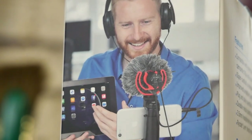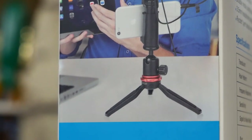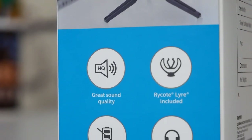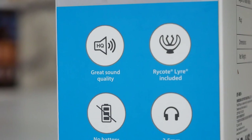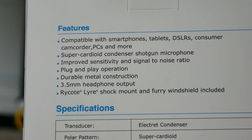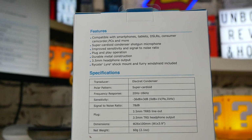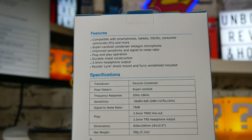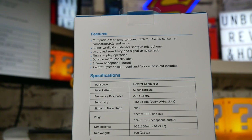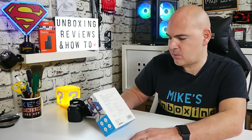Moving around to the side, you can see there's a demonstration in action — someone with their mobile phone doing some kind of podcast. On the bottom there's information about great sound quality, no battery required, 3.5mm headphone pass-through, and the new Rycote Lyra mount. On the back it goes into more features: compatible with smartphones, tablets, DLSRs, consumer camcorder, PCs, and more. It's a super cardioid pattern condenser shotgun microphone with improved signal-to-noise ratios, plug-and-play operation, no batteries required, durable metal construction, 3.5mm headphone pass-through, the Rycote Lyra shot mount system, and furry windshield included.